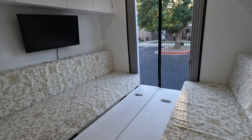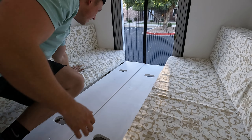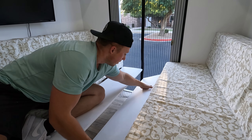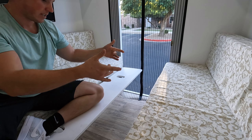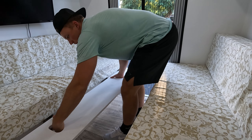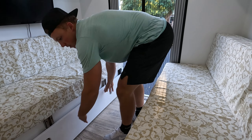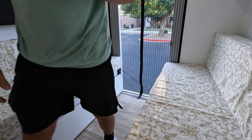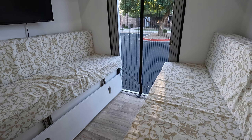To drop these down — you kind of have to sit on the bed to reach — they're on little levers basically, and they drop right down. So not too difficult, pretty easy to pull that up and put it back down.